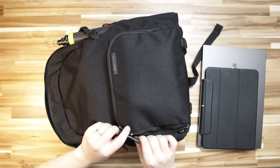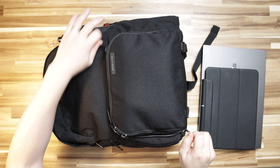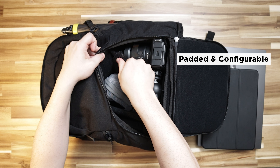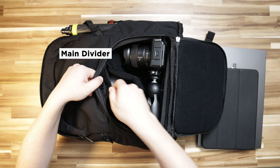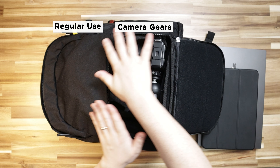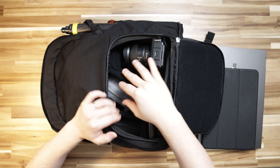If we lay this back down, below the top half is where the cameras and gear will live. This section is all cushioned and divided into different compartments that you can configure however you like, as it's all Velcro. You can actually undo the top flap to make one large room if you want, but I prefer to divide things I regularly use versus my precious gear at the bottom.